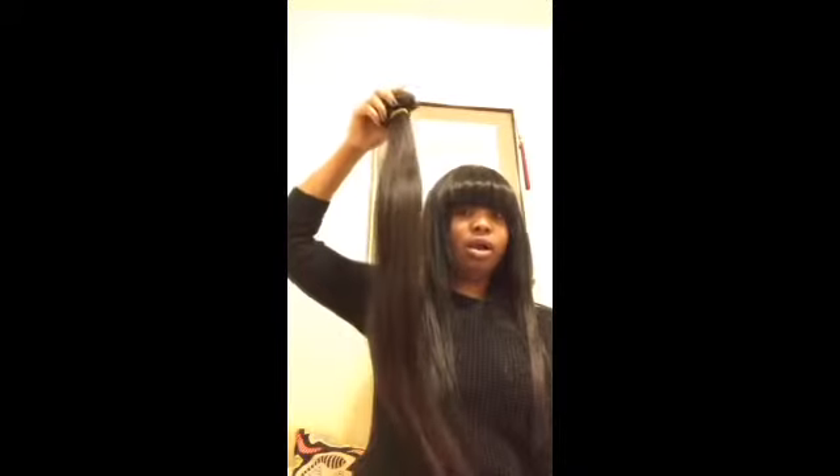I'll be installing it next week and I'm going to make another video based on my install and let you guys know how it's keeping up. This 26-inch is pretty true to length — it's pretty long. Also, the smell — normally when I watch videos I hear a lot of people saying the hair smells bad.